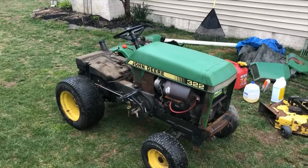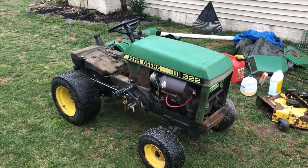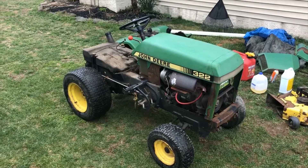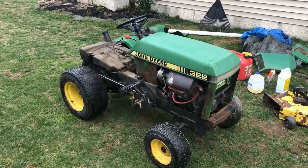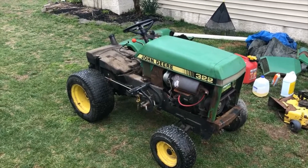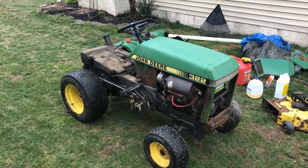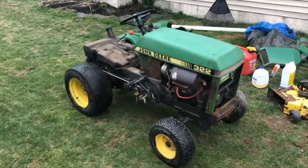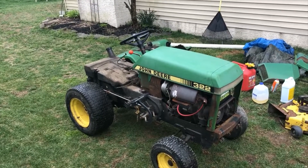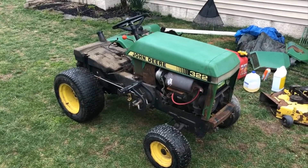This is my 1988 John Deere 322 — you might have seen it on my channel before. I did a frame swap project on it back in fall of 2015, and ever since I've been using this tractor to do chores around here and also to cut grass.